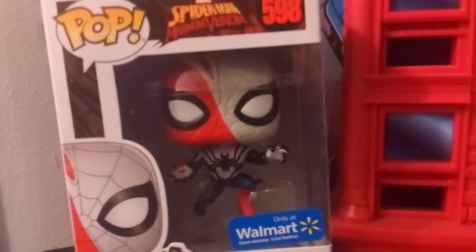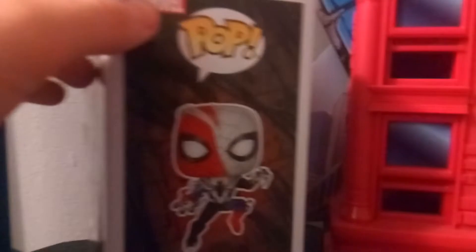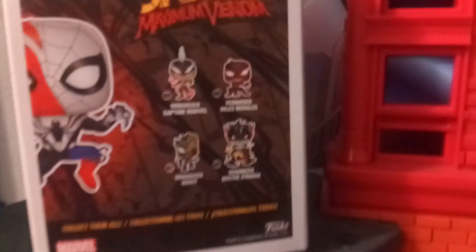We have seen this kind of style Funko Pop before, but we haven't seen this take on Venomized Spider-Man, so I think that's kind of cool. It's supposed to be like the suits forming around them, and it just looks really neat. We've got the Venomized Spider-Man Walmart sticker and a nice clear picture there. On the back we have the other characters in this wave. I believe there are a couple more characters coming out, but this is the main one so far.